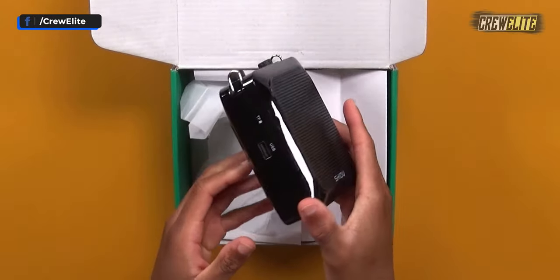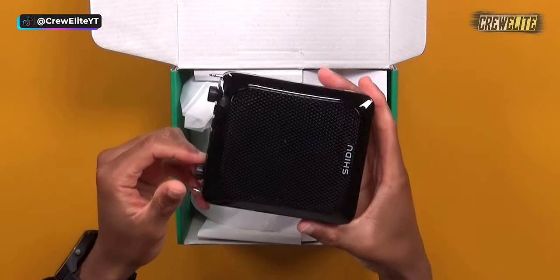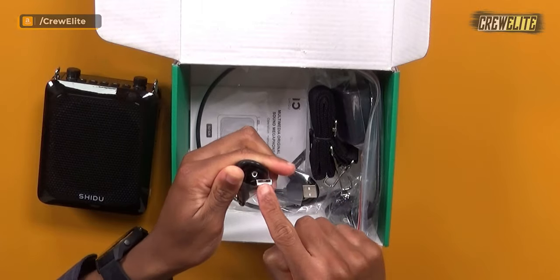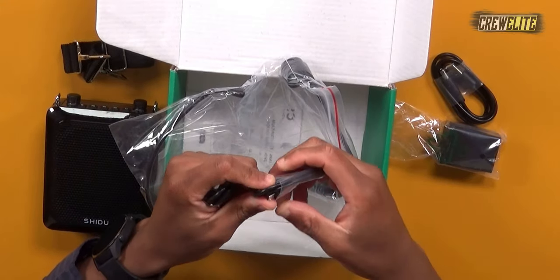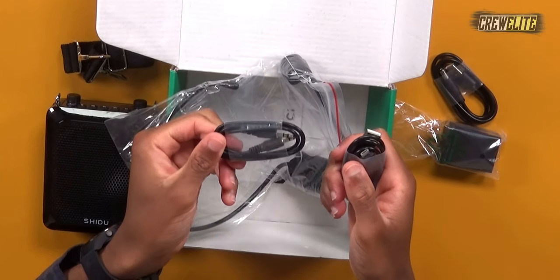Proceeding with the unboxing — we have the voice amplifier itself, which has a very nice glossy finish, looks really sleek and stylish. We also get a USB Type-A to DC/AC cable, a strap you can use to wear the PA system on your side, and a charging brick for that DC/AC plug, as well as a USB Type-A to Micro-USB cable.